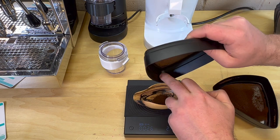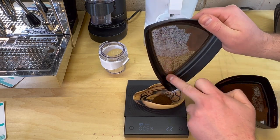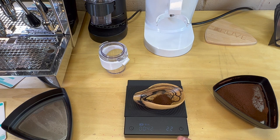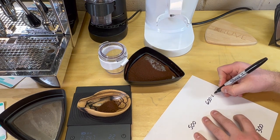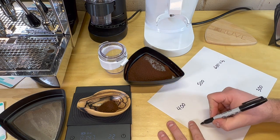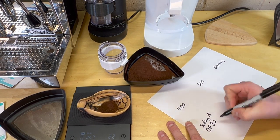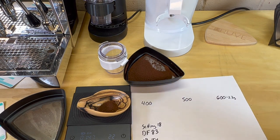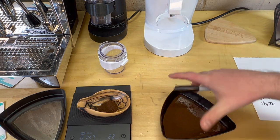Some of the particles do get stuck in the screen — it's just part of it, but I don't think it's enough to really change the overall result. Larger than 600, we have about 2.2 grams out of the 18 grams. Setting 18 on the DF-83. We will lose some because they do get stuck to the side, but we can add it all up at the end.